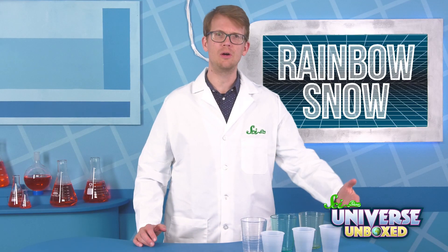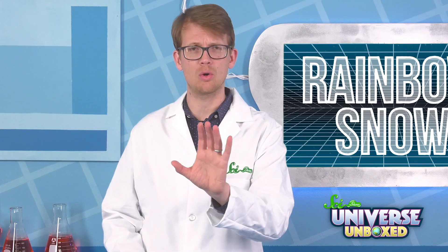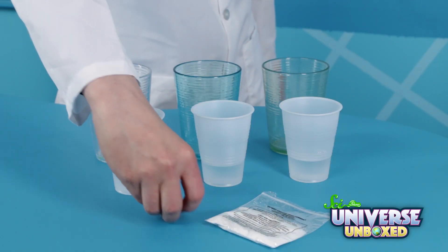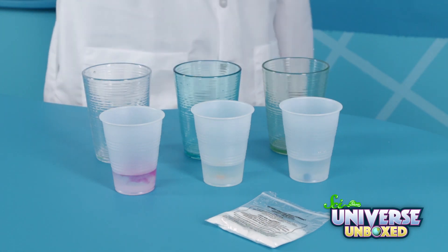First arrange your three small cups in a straight line. Fill them each with about two ounces of warm water. That's about a quarter of a cup. Then we're just going to add some color. My red one's going in the first cup, the yellow one in the second, and the blue in the third.